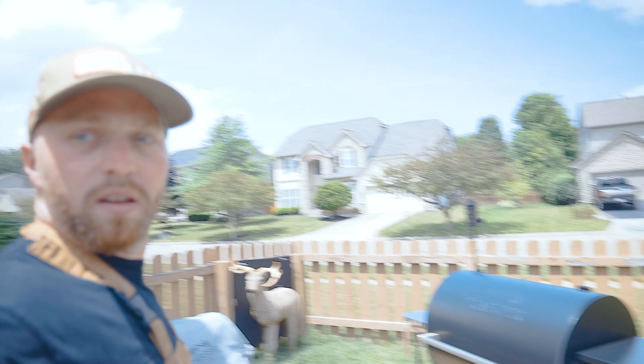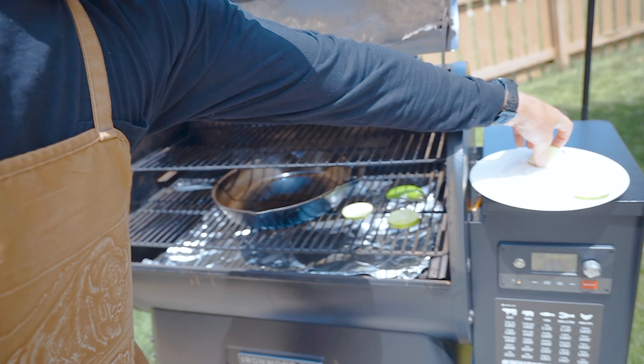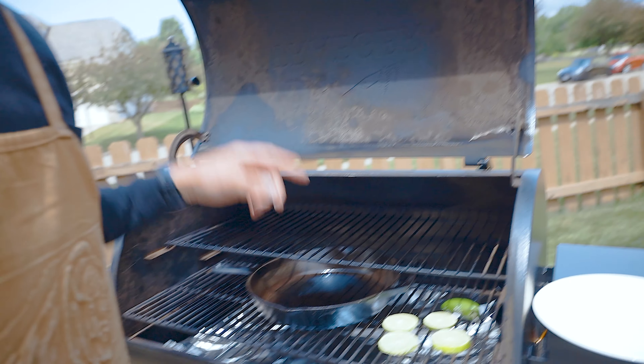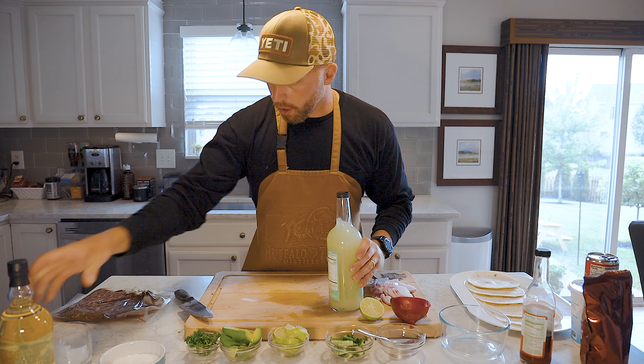You don't even need to use a Traeger grill for this — you can use any type of grill you want. All you need is heat. We got the Traeger back here, and we're going to throw these limes and jalapenos on. I've got a cast iron skillet out here which we're going to use for the venison a little bit later. It takes maybe 5-10 minutes for the limes and jalapenos to start to char up, so we're going to get started on the margarita.